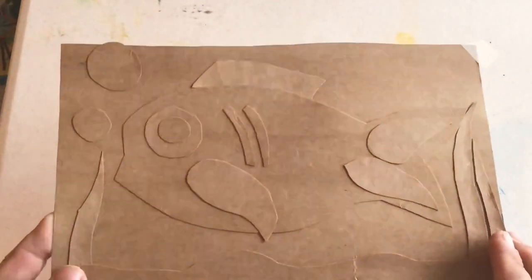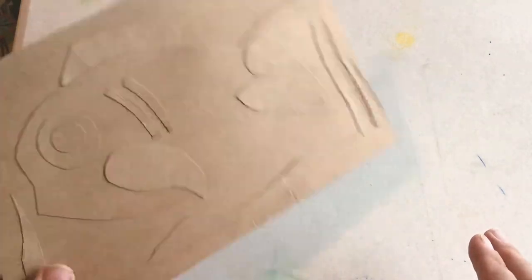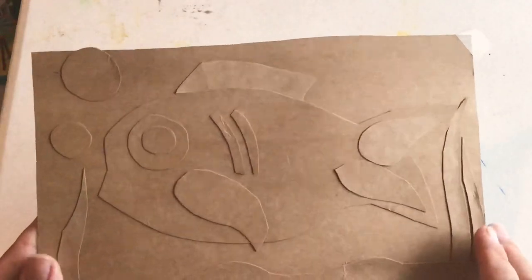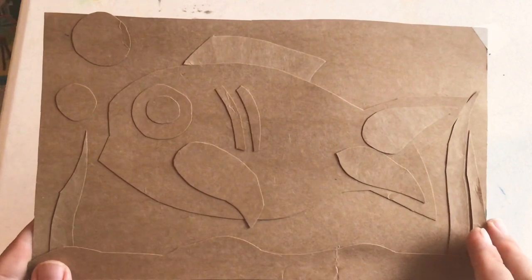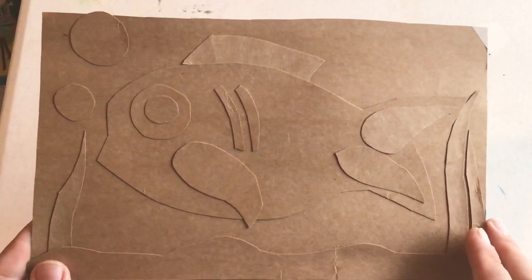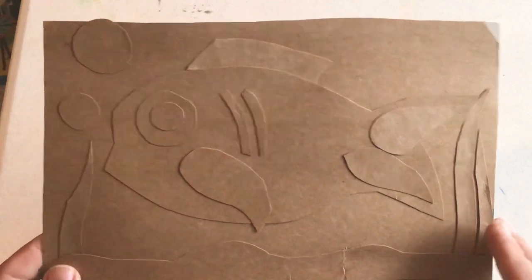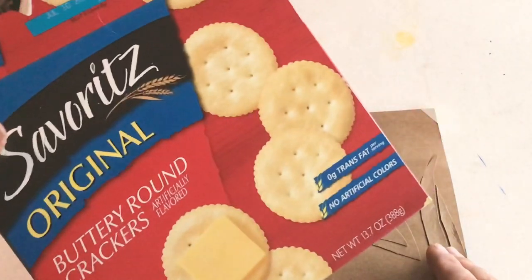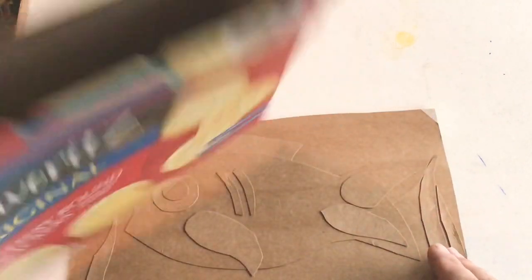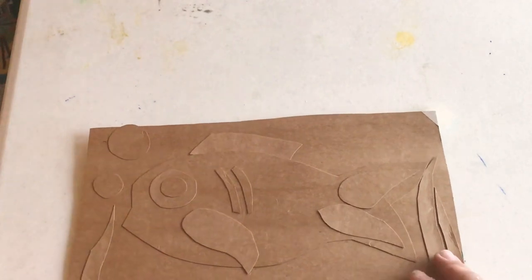Now you could use paper or cardstock, but I find that this recycled paper that you probably have in your trash or in your recycling bin works even better, because it's a little thick without being too thick for young artists to cut. So go find a box that you can use, preferably one that's empty, and we can use that to create our picture today.